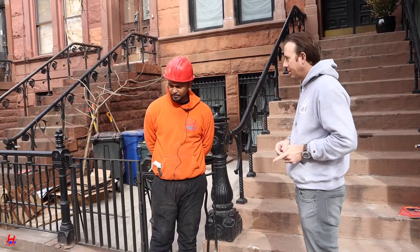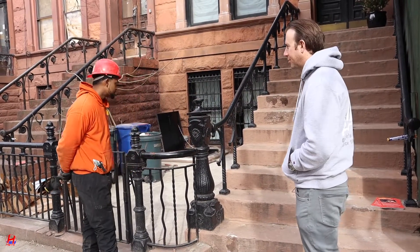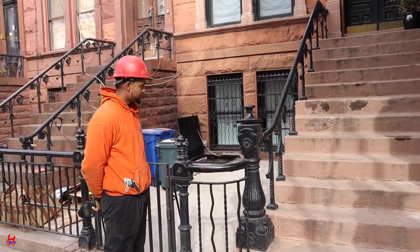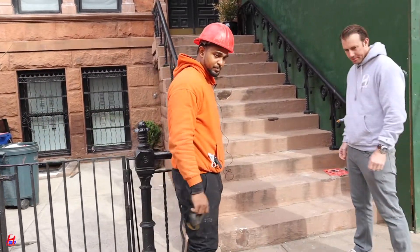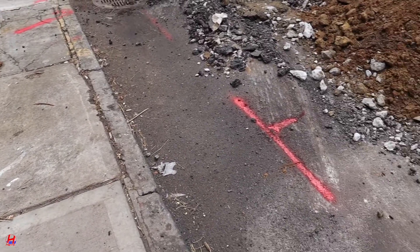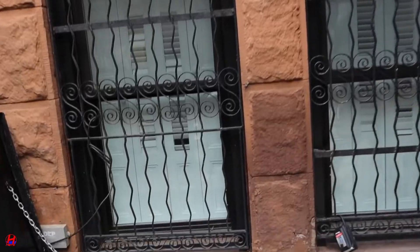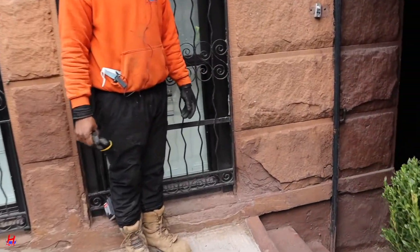Looks like you guys already got started. Looks like a short water, right? Yeah. What type of challenge is a job like this? This step is right here, so we have to put a hole under the step, and then we have to blow a tunnel from under the step to out there. But there's a gas line and electric right there — that mark right there — so we're gonna put one hole here.